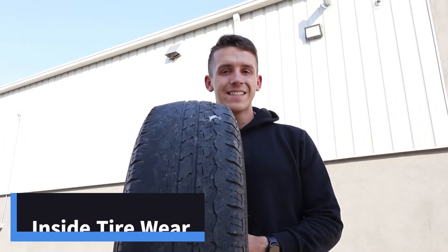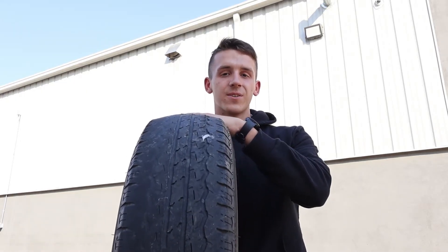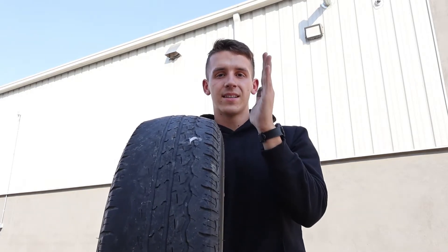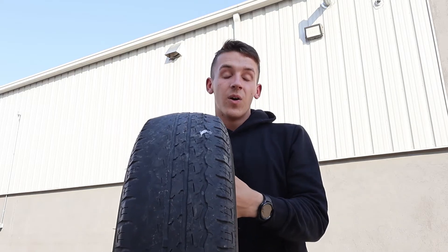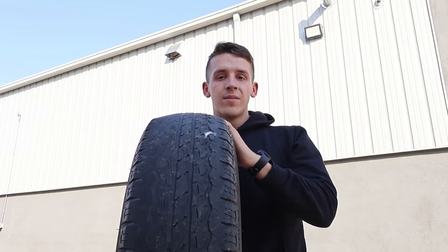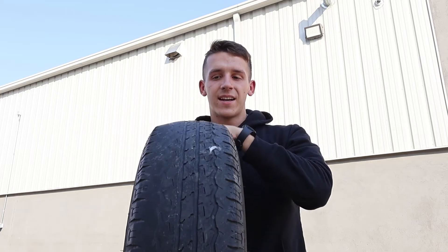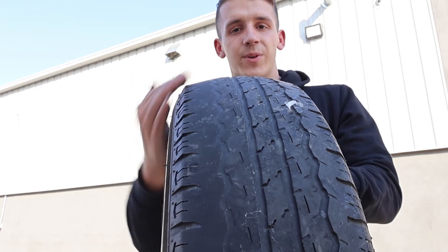The third type of tire wear is inside tire wear. This happens when a trailer axle loses its camber and goes flat, causing tires to wear on the inside while the trailer is rolling. It can also happen when the trailer is overloaded, causing that camber to go flat and bending the tires out, causing inside tire wear. On this one, you can see the tire had to be replaced because it was worn completely smooth.